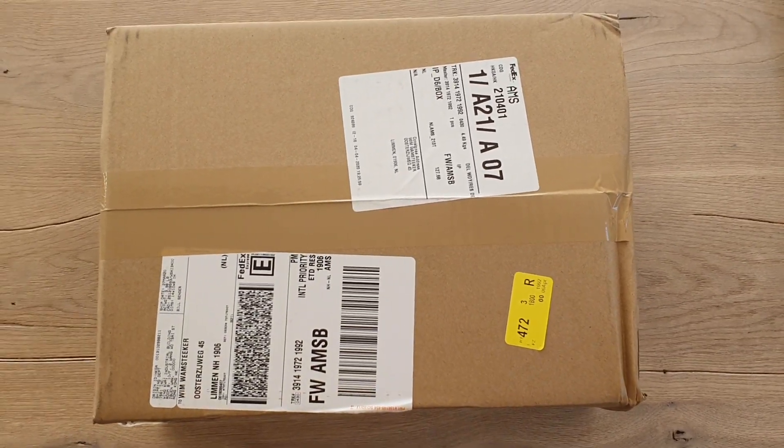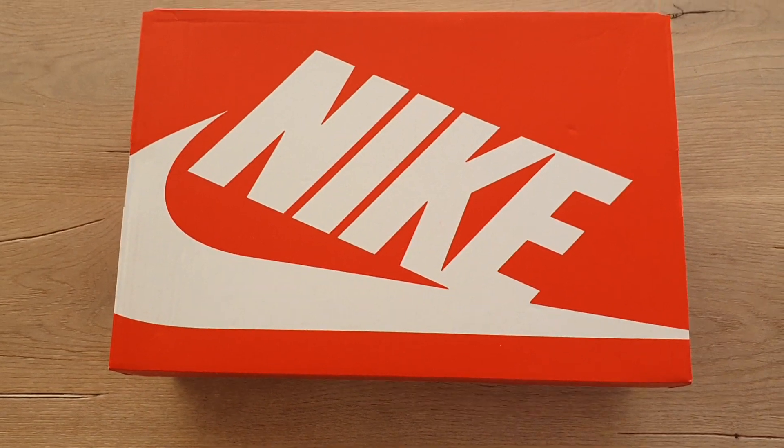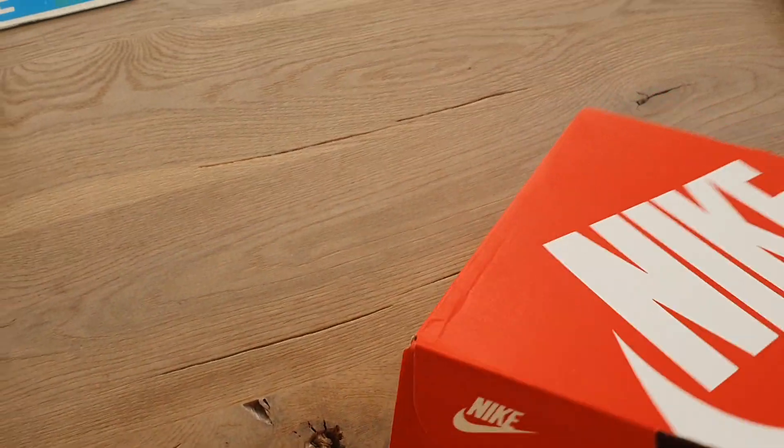Time for a new unboxing video. I will open the box and show you more. Here's the box — I will look at the details.